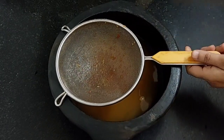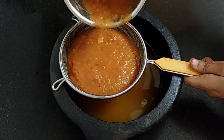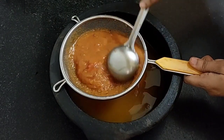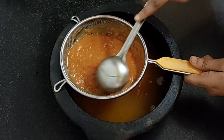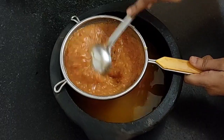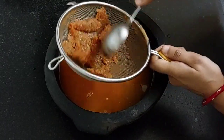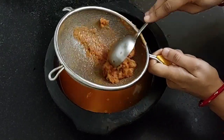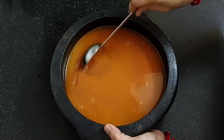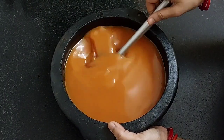If you have a mixer, you can grind it like this, then strain it. But make sure you grind it after cooling the tomatoes only. This is ready — no need to add more water. This is the perfect consistency.